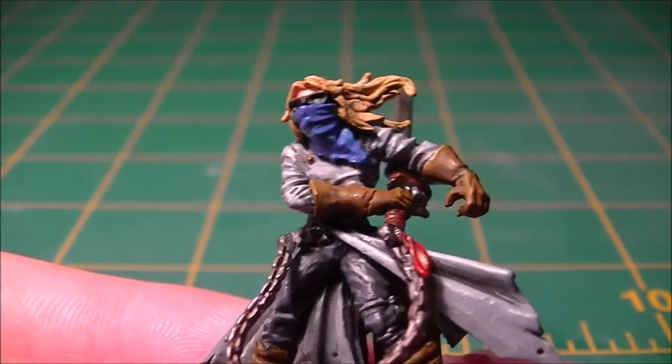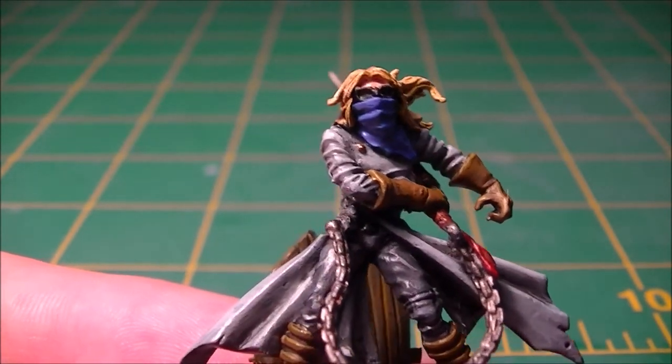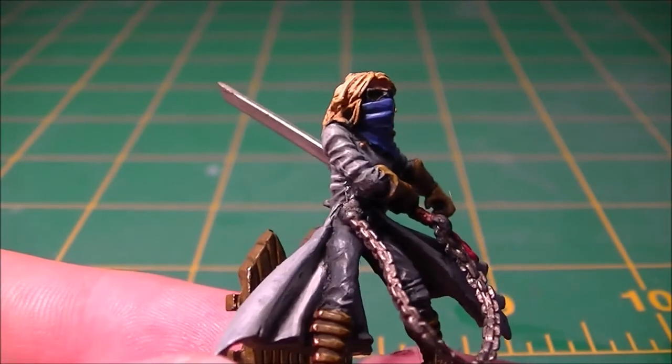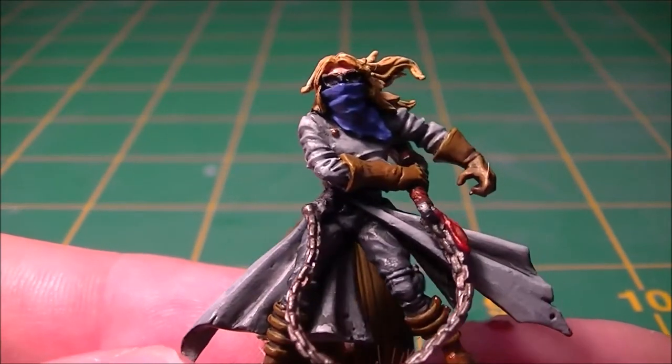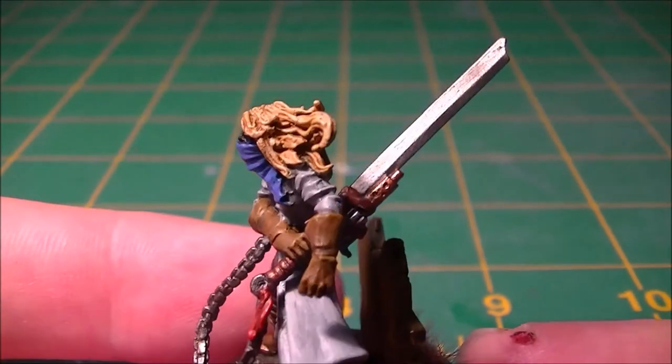He has a bandana covering his face and I've done a couple of shades of blue across it. I'm not sure why they've modelled him with sunglasses, but I've kept his sunglasses black and I've given him some nice blonde hair.